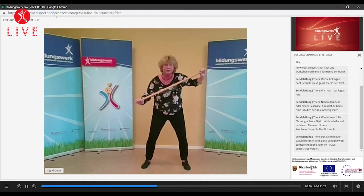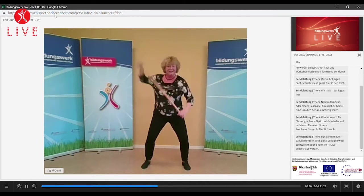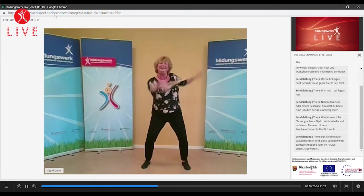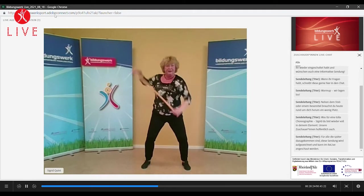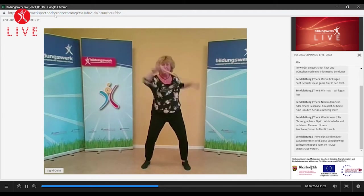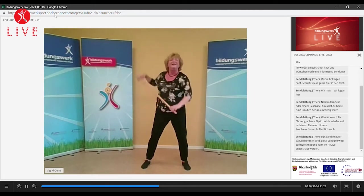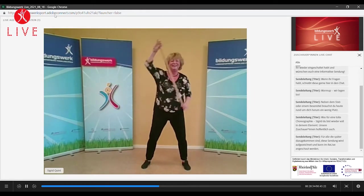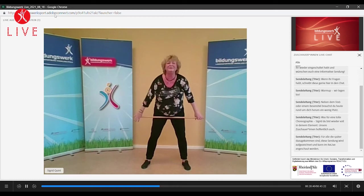Gut stehen. Und klein. Und doppeltes Tempo – kommt. Zack, zack, zack. Weiter, weiter, weiter. Sehr schön. Schultern bleiben unten. Durchhalten. Und wir sind über die Ziellinie und lassen auslaufen.